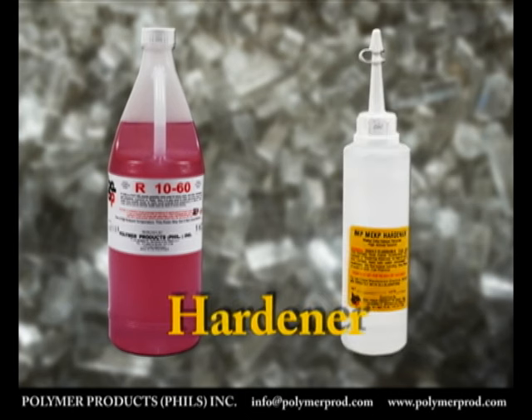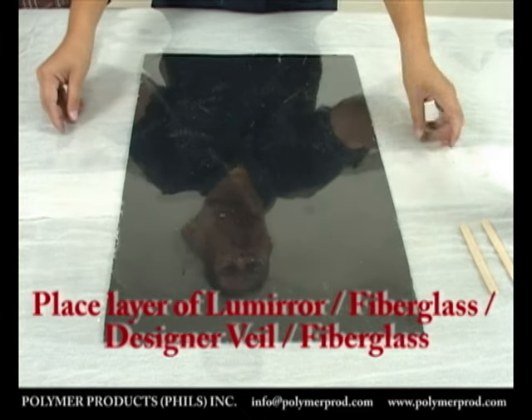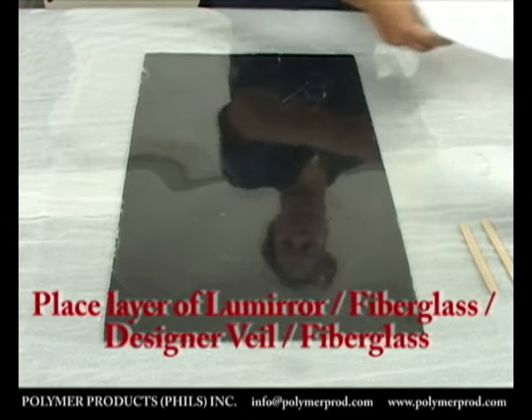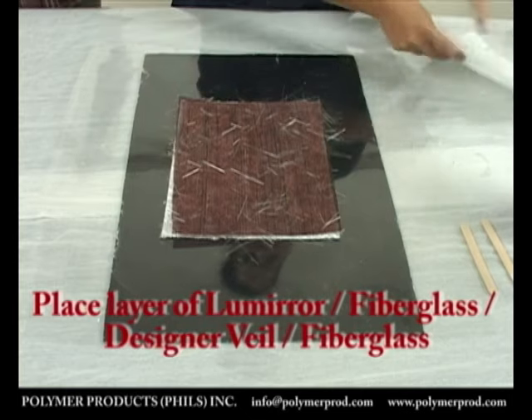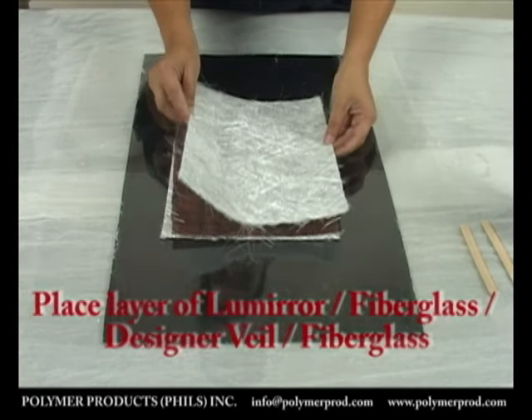Now we will demonstrate lamination using fiberglass. We begin with a layer of LumiRor, a layer of fiberglass, a layer of designer veil, and another layer of fiberglass placed one on top of the other.